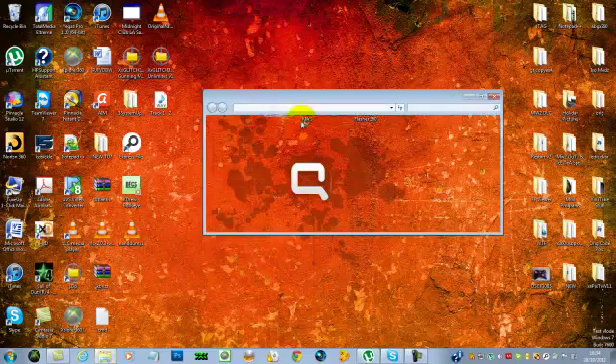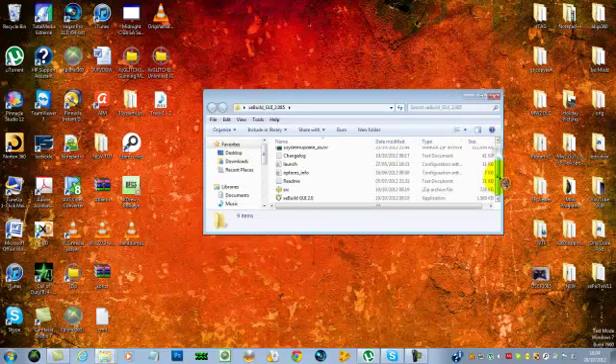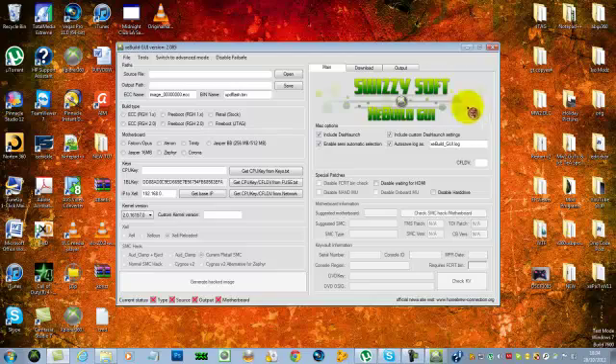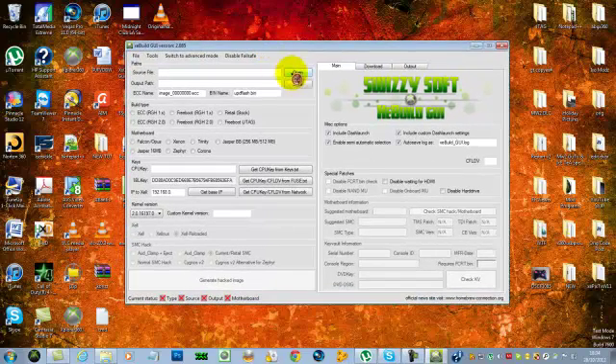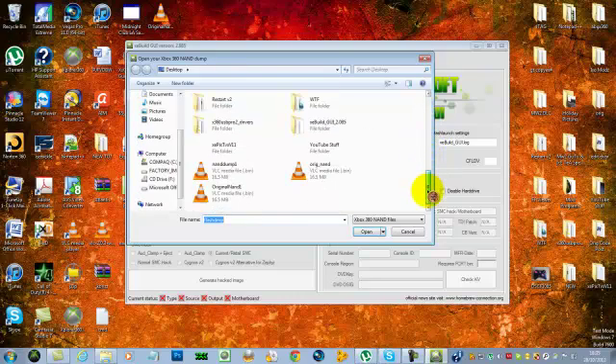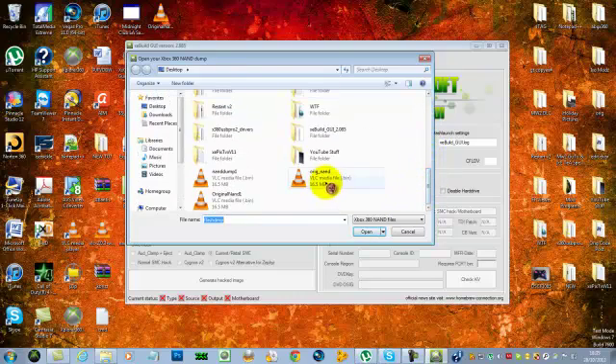The first thing you're going to want to do is open up XABuild — just run it. When it opens up, you're going to want to hit 'Open' here. You want to open the source file, and go to wherever yours is. Mine is on my desktop, and it's that one there.